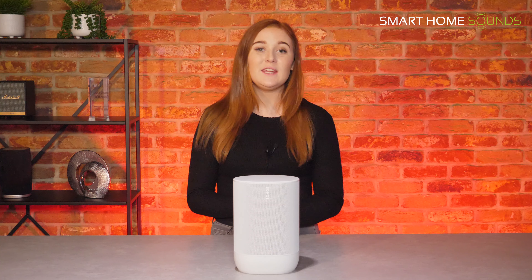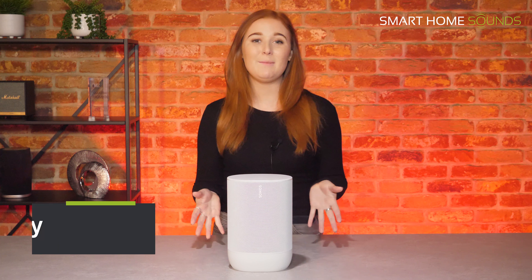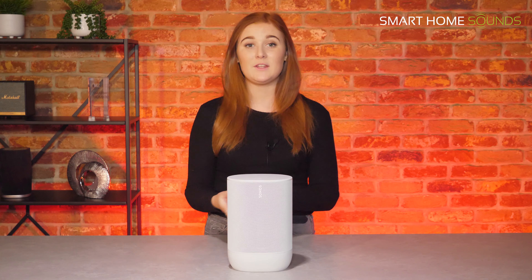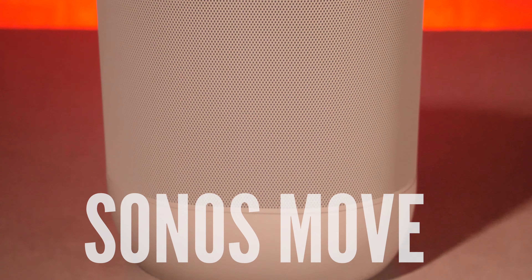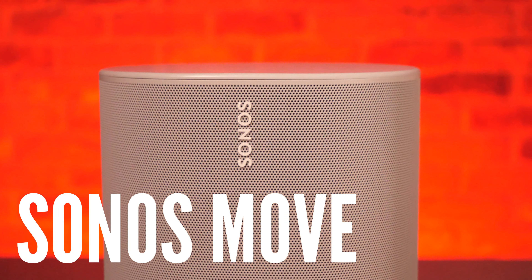Considering the Sonos Move, here's everything you need to know in under five minutes. Hi everyone, it's Emily from Smart Home Sounds here and I'm back again with another Lowdown video. These are designed to give you everything you need to know about products in under five minutes. This time we've got the Sonos Move portable speaker and I'll make sure I link the Move below if you do want to check it out.